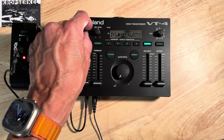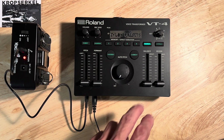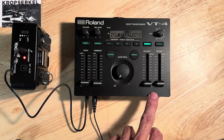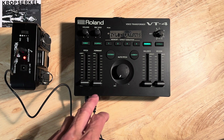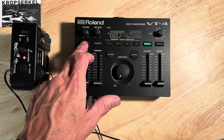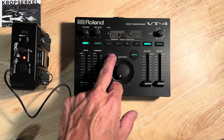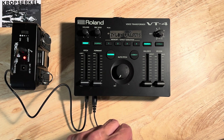I'm going to turn up that volume a bit. I have all the sliders in one position right now. And I'm going to show you the settings that I've got. So we're on manual. I'm going to hit robot, and I'm also going to hit vocoder. Those two buttons are set.